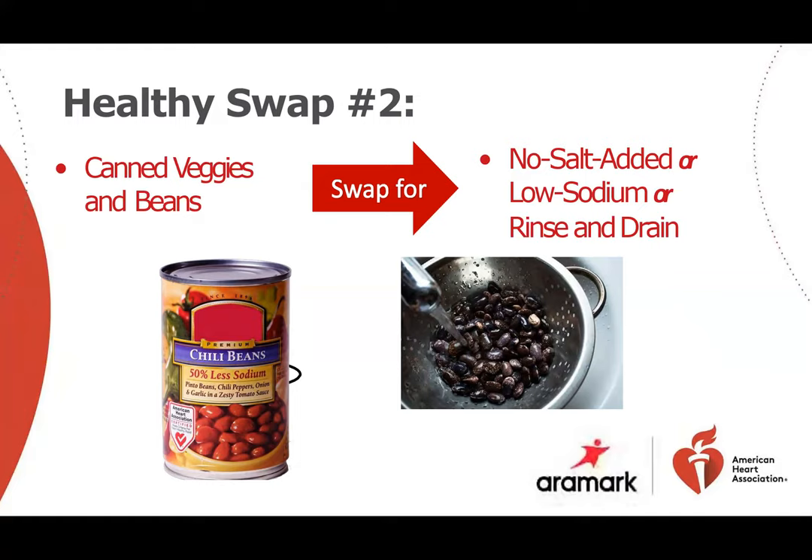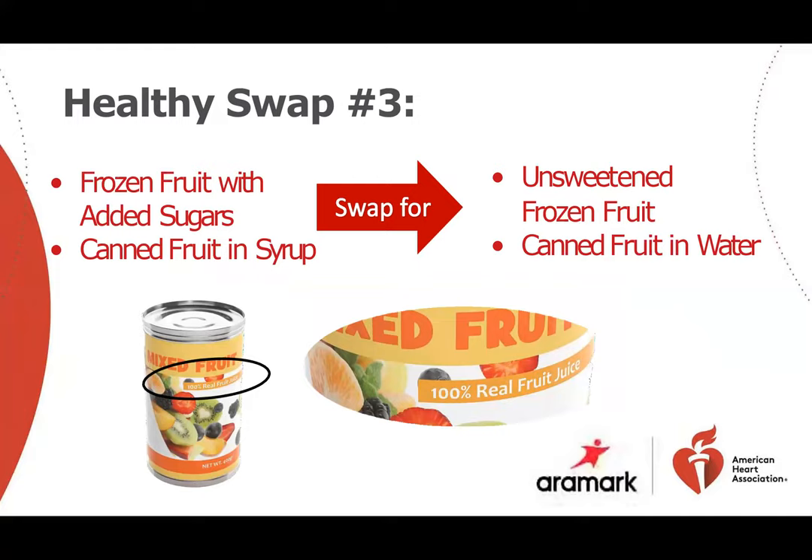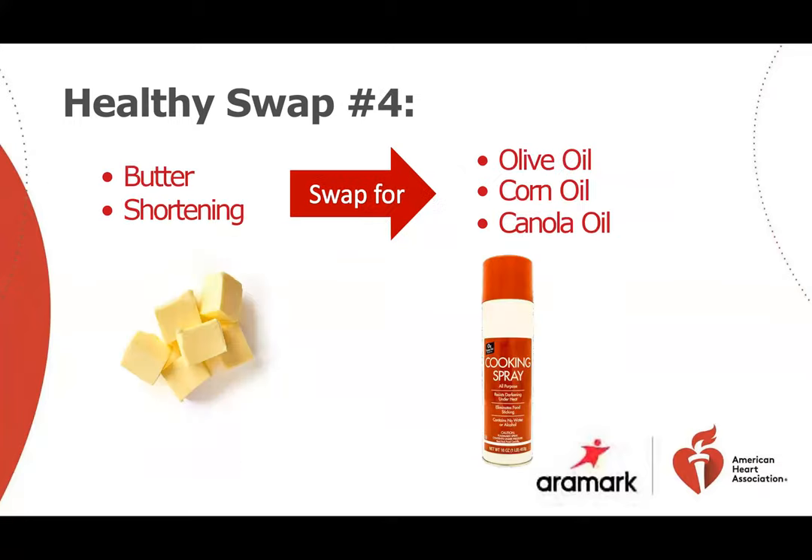Buy no salt added or low sodium versions of canned vegetables and beans. If you can find them, rinse and drain regular canned vegetables and beans in a colander to get rid of excess sodium. Choose unsweetened frozen fruits, or canned fruits packed in water or their own juice rather than syrup. Instead of greasing bakeware with butter or shortening, lightly coat it with a cooking spray made with non-tropical oils such as olive oil, and use one to two teaspoons of non-tropical oil in a skillet instead of melting butter for cooking.